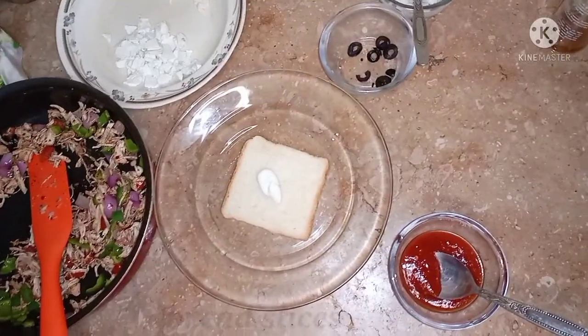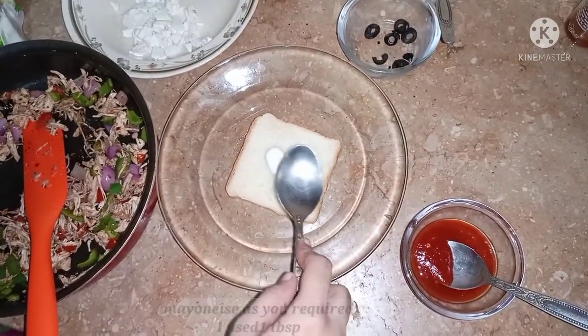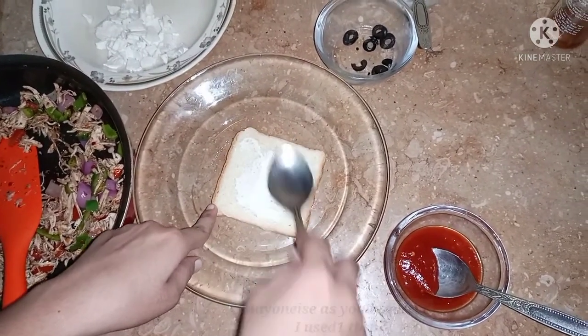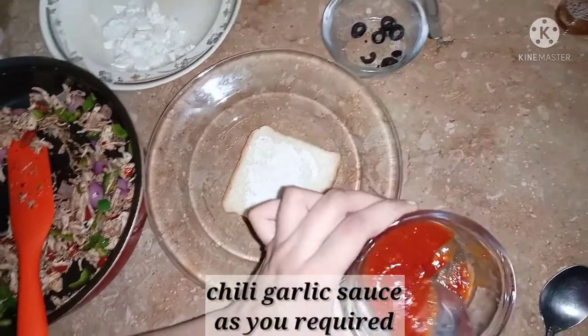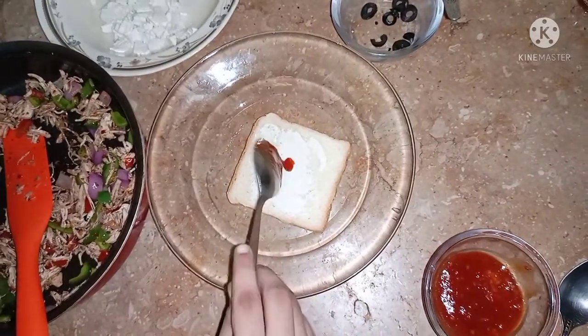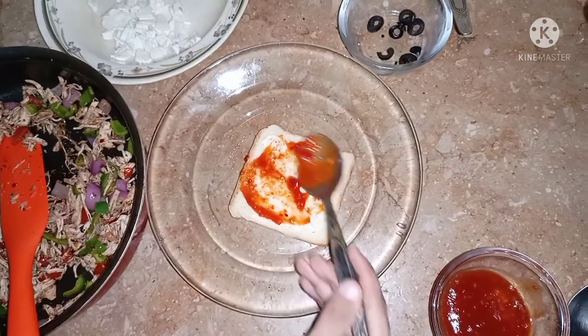Now I will tell you how to assemble the sandwich. I made a slice of bread and put a little mayonnaise on it and spread it. Then I will add chili garlic sauce and spread it a little if you like it.